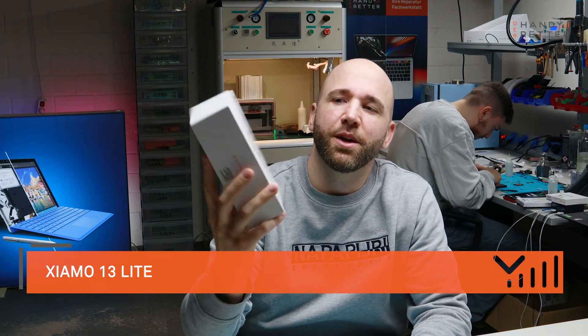Hi guys, my name is Roland from the Handyretter and I have here the brand new Xiaomi 13 Lite. I will show you today a complete disassemble of this phone and we will have a look at how it looks inside.